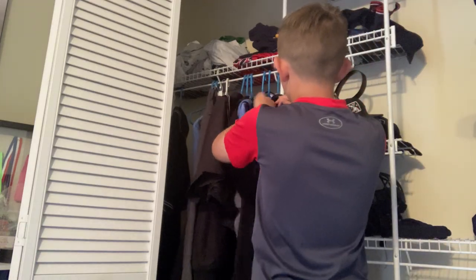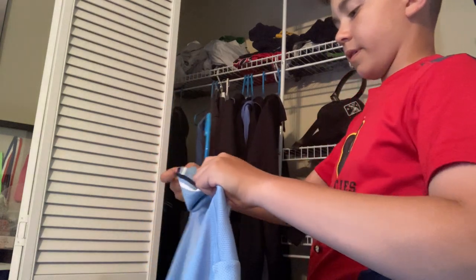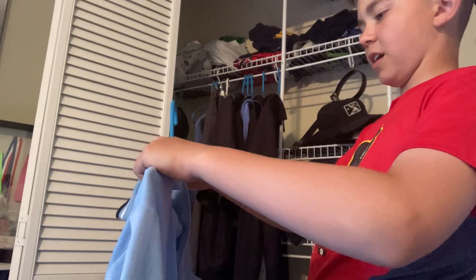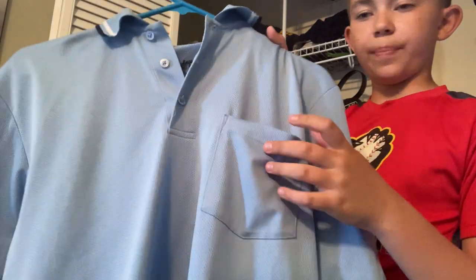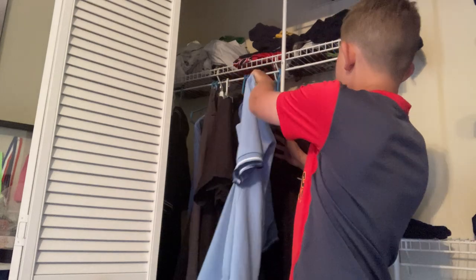Next we have my blue shirt. This one is Rawlings — I got this one a long time ago, adult small. There you see the pockets. Otherwise just a nice light blue shirt, and it works pretty good for me.